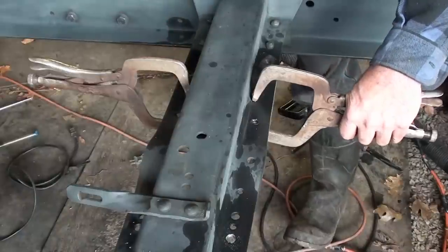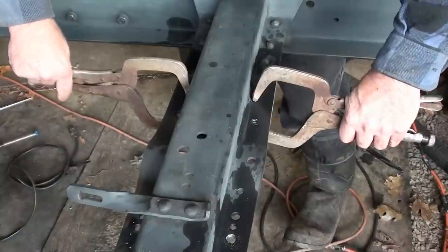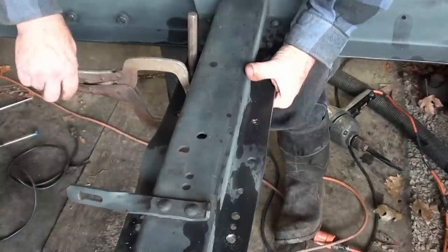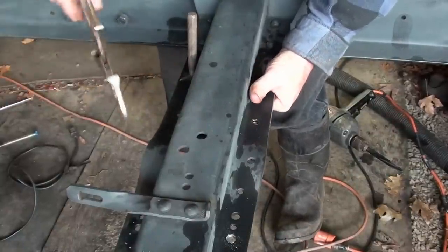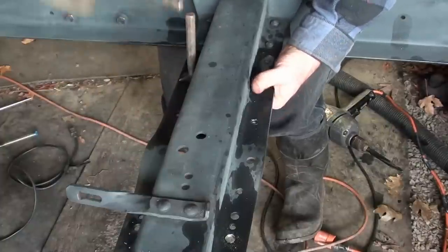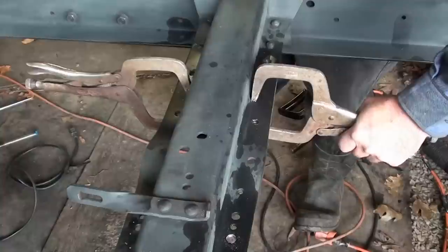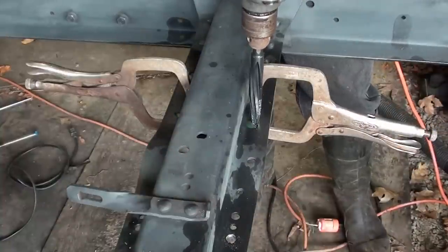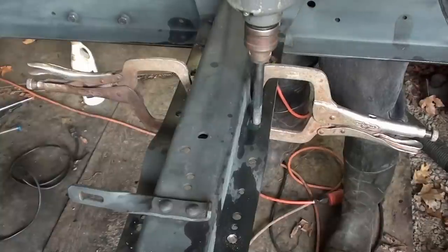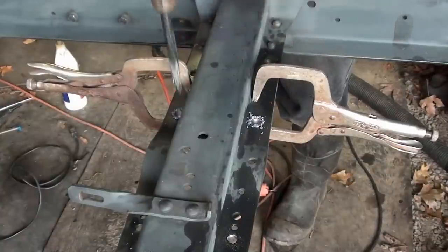How can one of those not line up? Just one. Back to the 7/16th bit. Three-quarter.